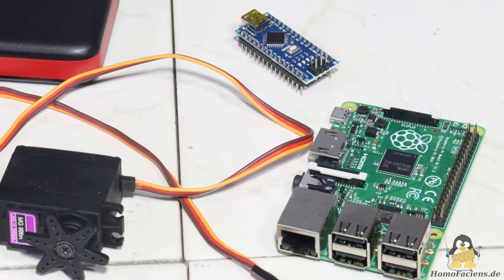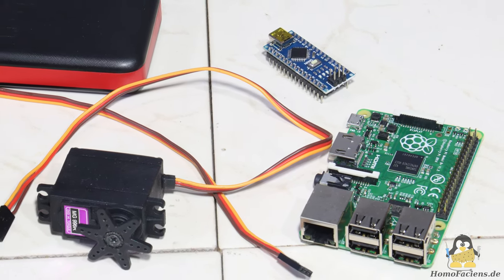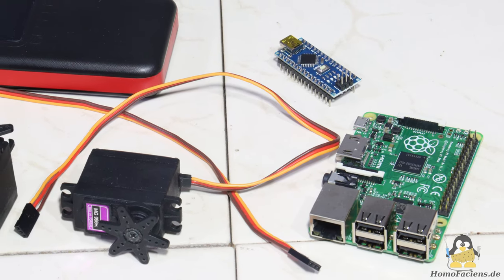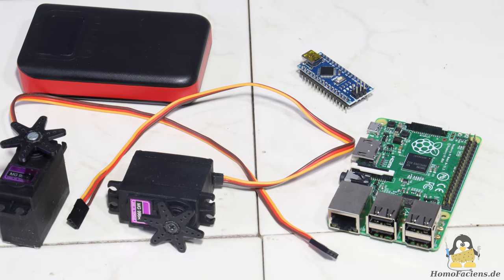The essential electronic components are the same for both vehicles and consist of a Raspberry Pi, two ROC hobby servos for continuous rotation, a power bank, and a microcontroller.